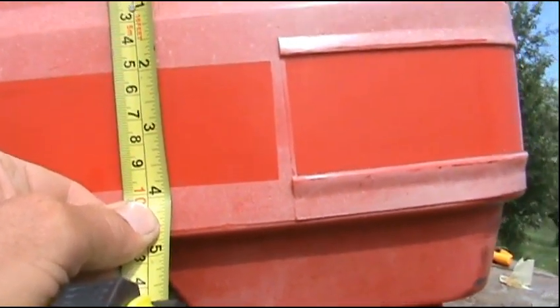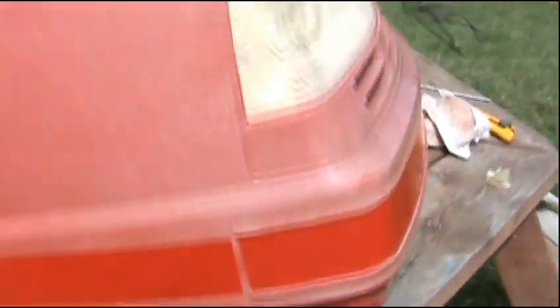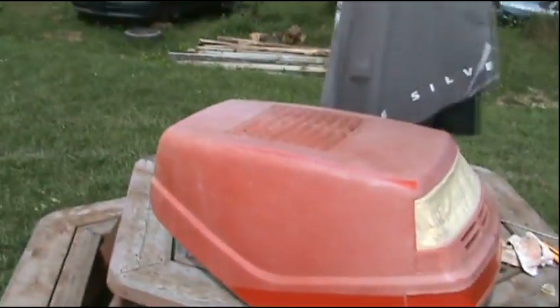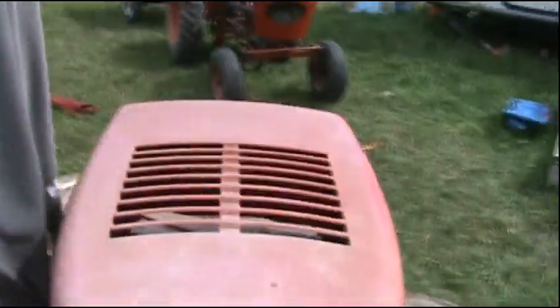One and seven-eighths wide. I'm gonna use my can of paint that I was gonna use for my trailer — the Trim Clad red.